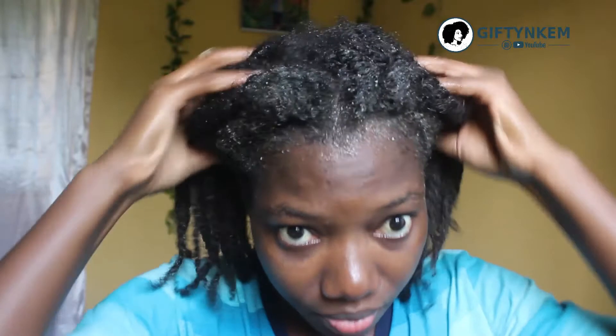As you can see, I have put the mask in all parts of my hair — my scalp, my edges, the ends of my hair, every part. The next thing you do is deep condition for about 15 to 45 minutes.